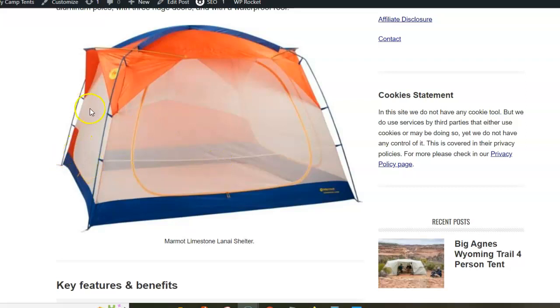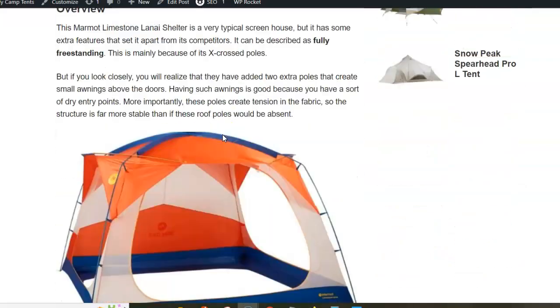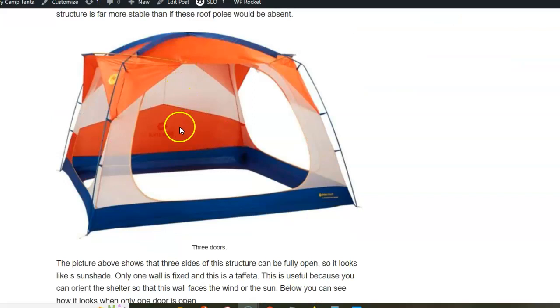The shelter has three doors and they are huge, as you see from the picture. The fourth side is partly mesh and partly polyester.